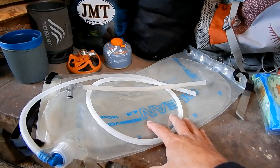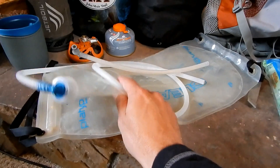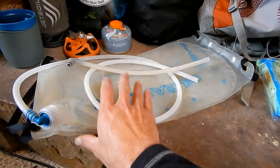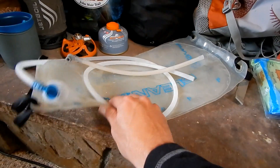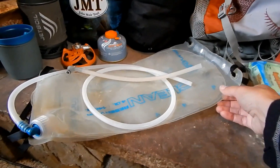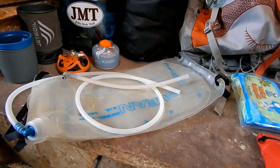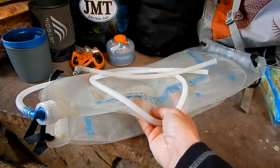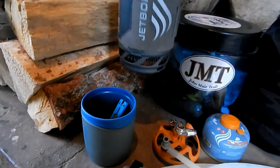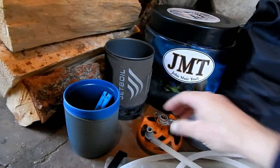Moving over to kitchen and eating. I'll start with the Platypus water filter — I've had this on both JMTs in 2012 and 2013, Zion, Grand Canyon H2L — and it's still going strong. It's lightweight with two 4-liter reservoirs so you can carry water if needed, though in the Sierras you don't have to. I just bought a new filter after two years. And my Jetboil is so efficient — I can have hot water in literally two minutes for anything I desire.